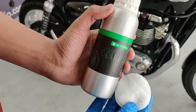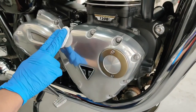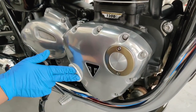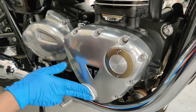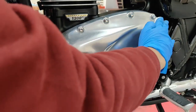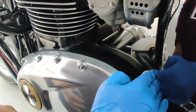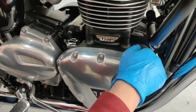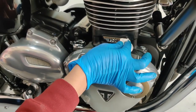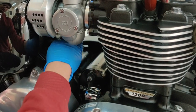The same process is applied for every panel and you go panel by panel during application of this coating. All parts of this bike were coated using surface specific coatings. IGL Eclipse is a special high temperature resistant coating which is applied on all hot parts of the engine. This coating will prevent further recurrence of tarnishing and oxidation.